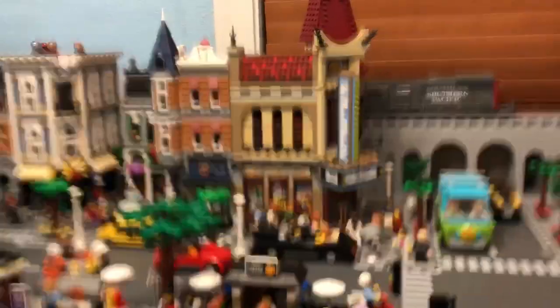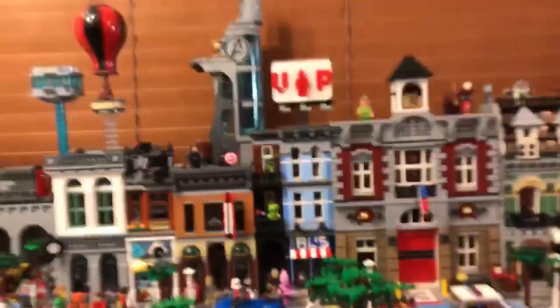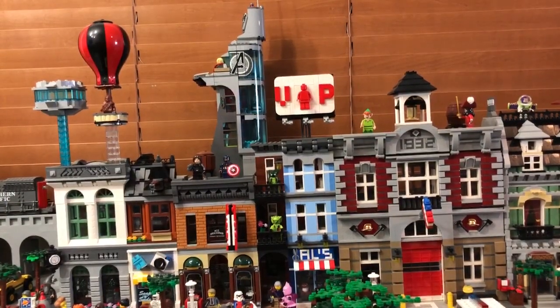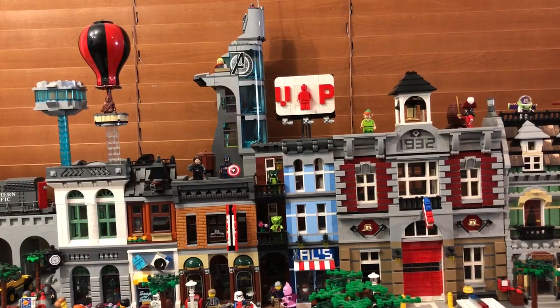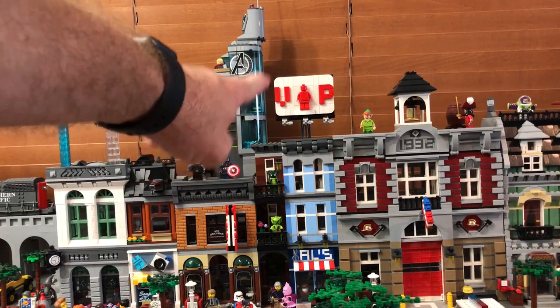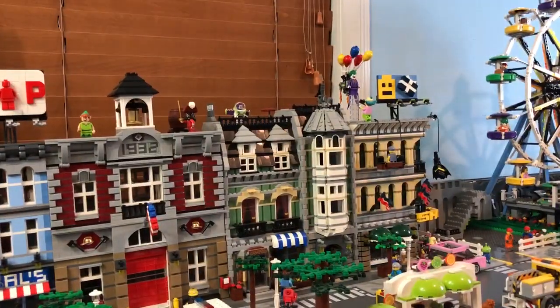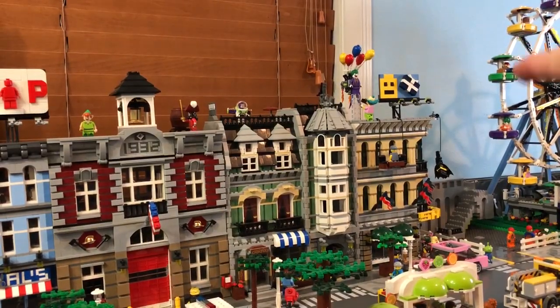The other interesting thing is I finally got my VIP set. It was delayed — I was worried because I got my Destiny's Bounty and then I didn't get my goodies that came with it, but the VIP set finally showed up and I turned it into a billboard. It actually looks really familiar — it looks just like I took that billboard that comes with the Grand Emporium as a base and basically just copied it.